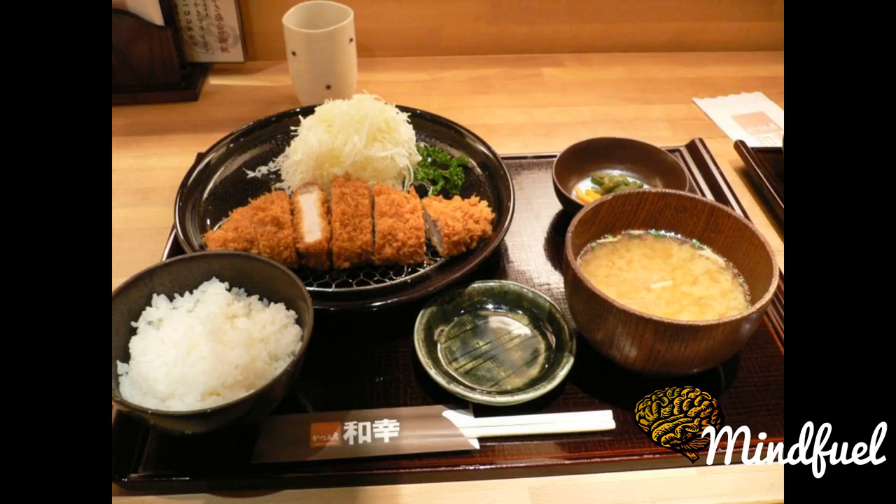Gyukatsu, beef katsu, also known as beef fukatsu, is popular in the Kansai region around Osaka and Kobe. Sangtsangkatsu, fish katsu, is a Korean fish cutlet modeled on the Japanese dish. Tonkatsu in Korea is known as dongkatsu, a simple transliteration of the Japanese word to Korean. A similar cuisine with ingredients other than pork, beef or chicken is called furie.